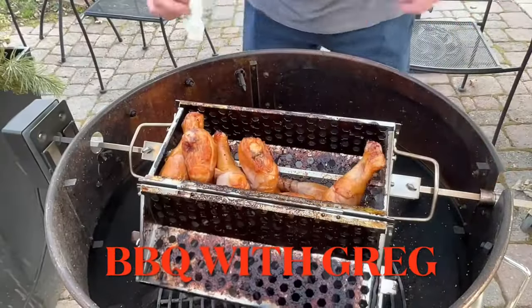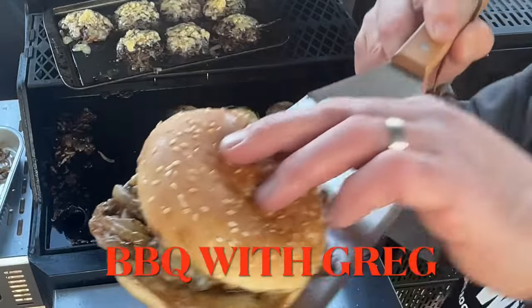Welcome back to Barbecue with Greg. Let's put that meat on the grill. Let's get started.